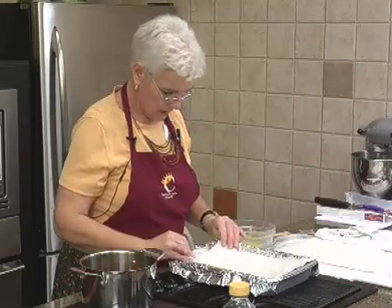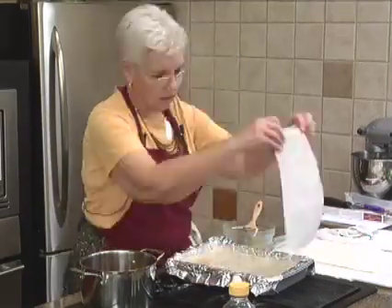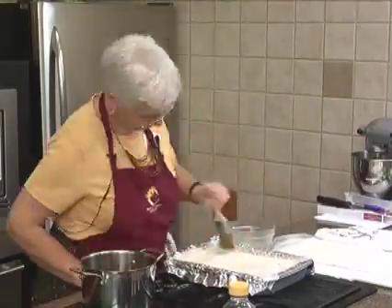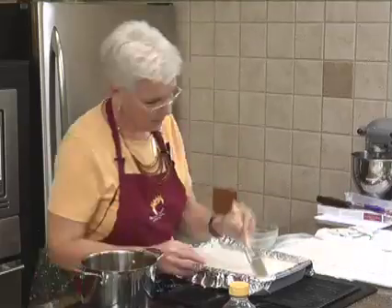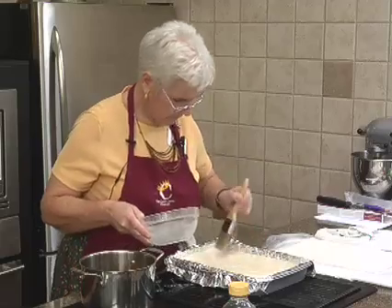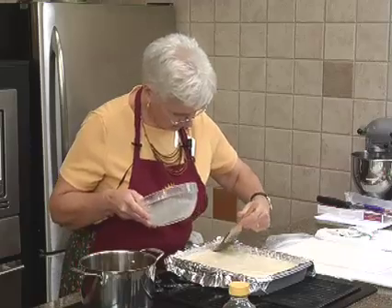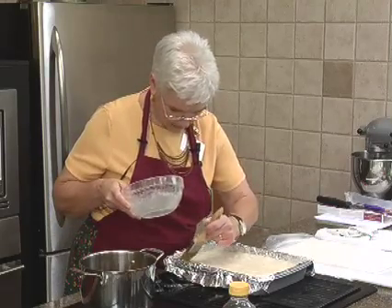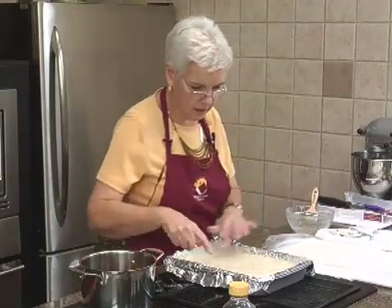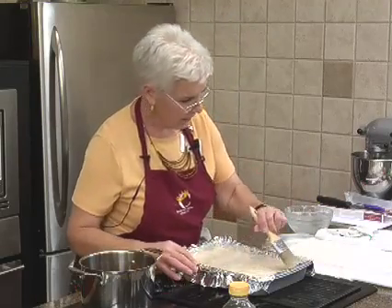It really doesn't matter if it rips. We're going to pretend that's 16 sheets since I'm out of butter. Once you get to 16 sheets, make the top nice. You can see there are wrinkles in here and so forth — it doesn't matter, it'll look nice when we get it all done.